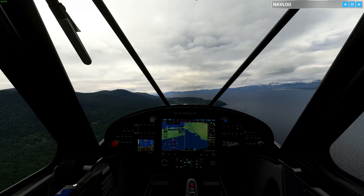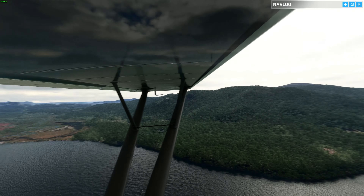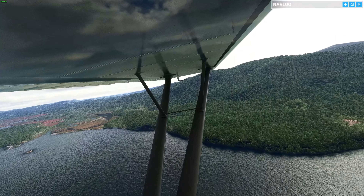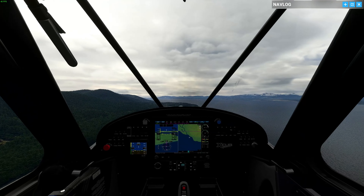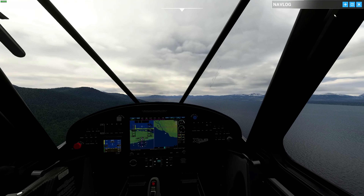Let me know in the comments if you enjoy these types of flights where we're doing more navigation without any GPS, or any other flights you'd like to see — let me know in the comments down below.